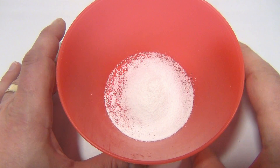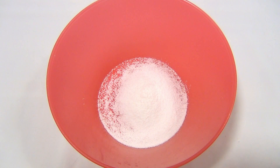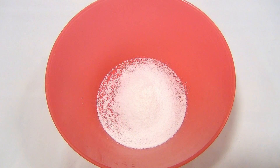Let me clean up and redo it. This time I'm doing two scoops and I'm going to pour four ounces of water, and then we'll show you real time and then slow motion. All right, I'm pouring now.